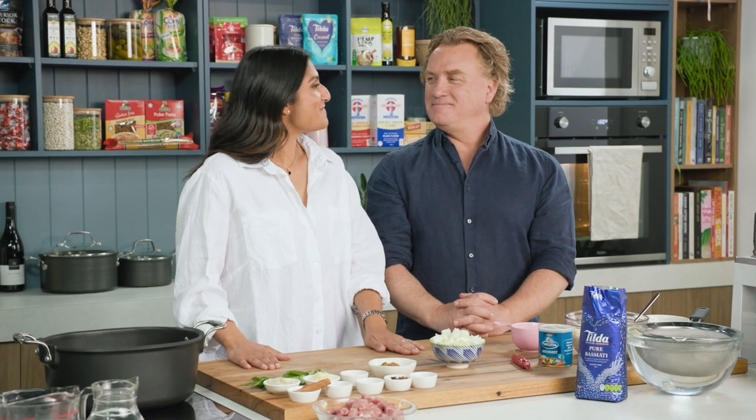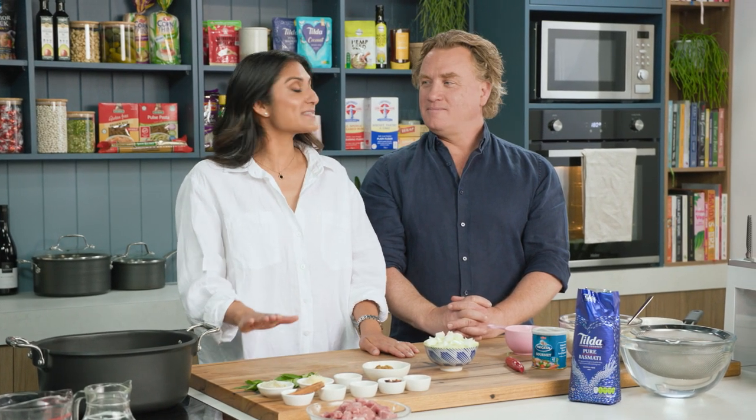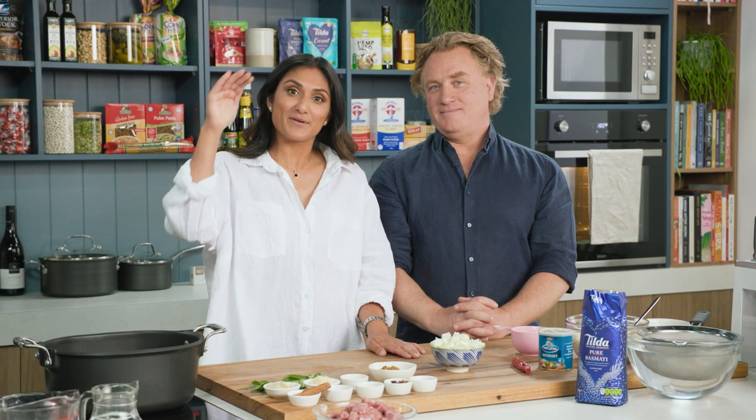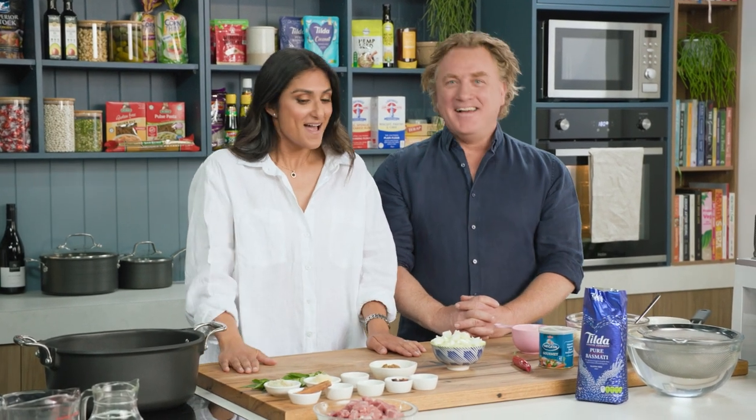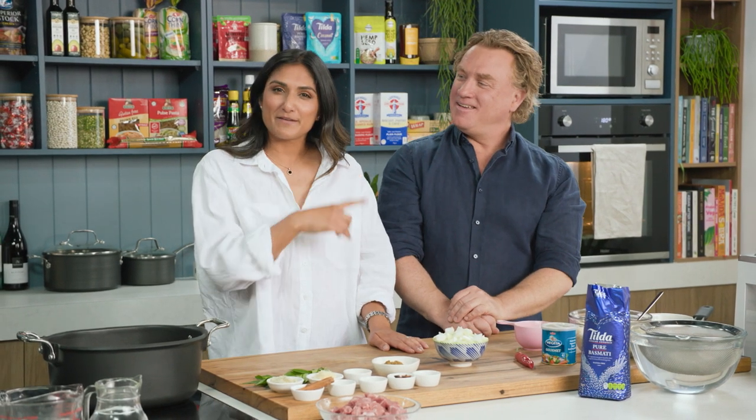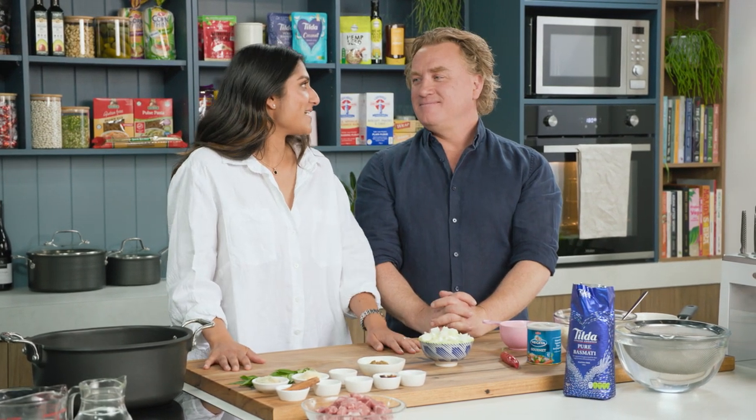Richo, you've brought the challenge. I'm very excited to show you my mum's lamb biryani. I'm starting with high-pressure stakes because my mum and my grandma are watching at home, but I'm ready to do this. I've just waved to them. My grandma's a big fan of Richo, so this is a bit of a coup in our house.